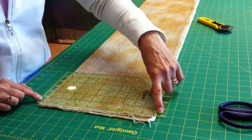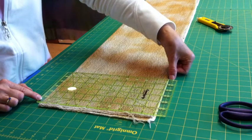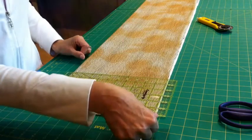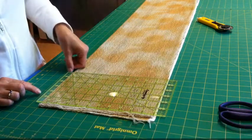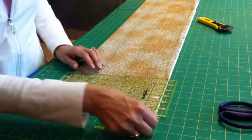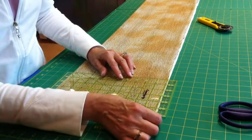Sometimes I will move my ruler so that I can be a quarter inch off, so that I can tell exactly where the line on the ruler is in relation to the line on the mat. To move your ruler just a teeny tiny bit, take your thumbnail, put it against the ruler, and you can tip it this way — or use your other thumbnail and tip it that way. If you use your hands, it sometimes moves it more than you wish.